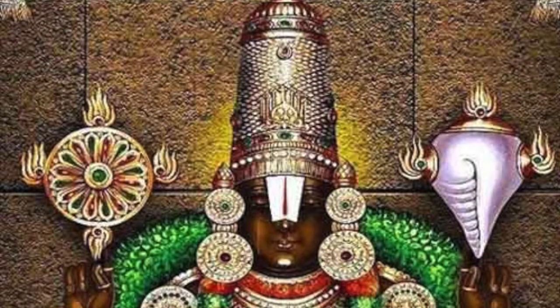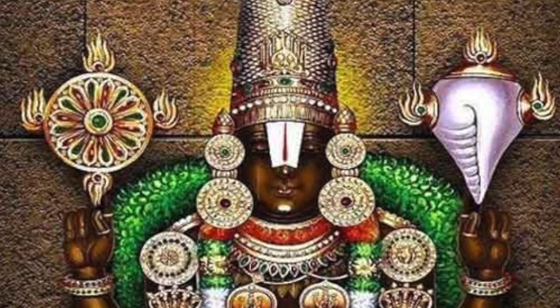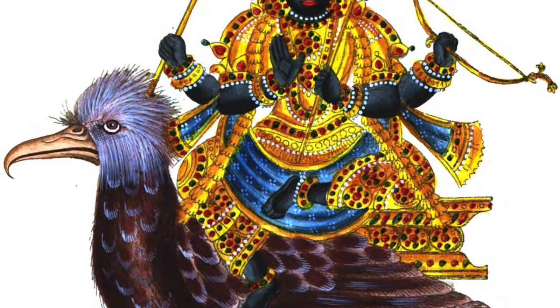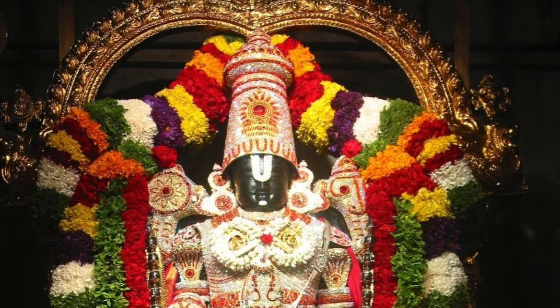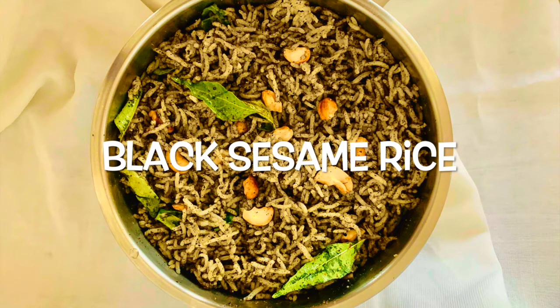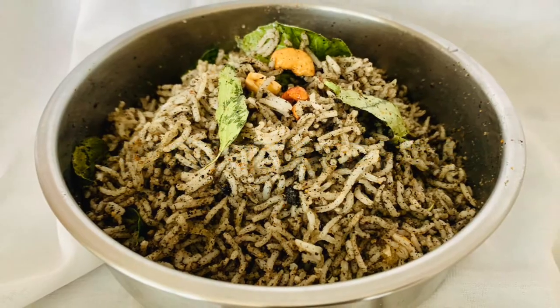Namaste, welcome to Amrita Kalash. Puratasi Saturday is celebrated in the Tamil month of Puratasi, which is from mid-September to mid-October. During this month, Saturdays are considered to be very auspicious days for Lord Shanishwara and Lord Venkateshwara. Varieties of prasad are made and offered in Hindu temples and at home. One of them is black sesame rice. Today, Amrita Kalash would like to show you how to make black sesame rice to offer as prasad.